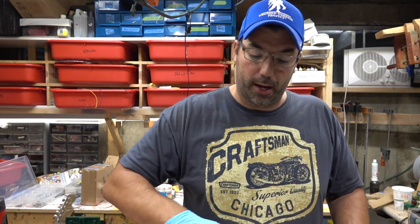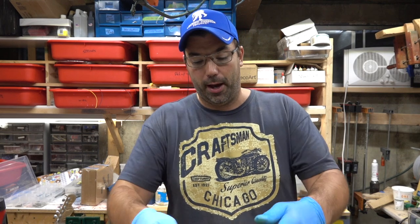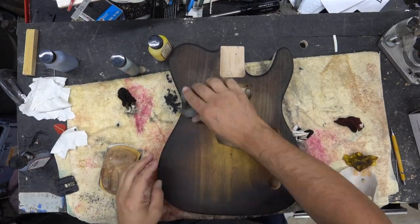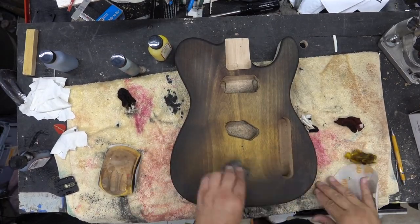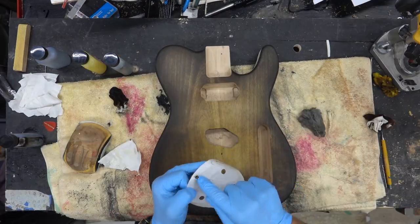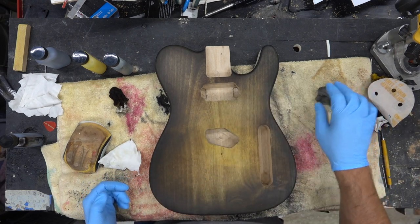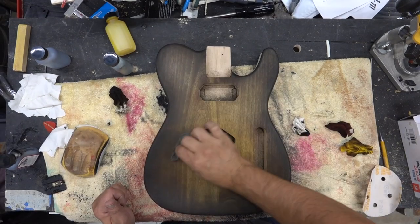Get some steel wool, sand some of the color out, vacuum it up, and then come back with one yellow coat — that should get it to really pop and give that nice tobacco burst. We're going to take our steel wool and rub off that top layer of color. The reason I'm using steel wool versus sandpaper is that sandpaper is going to load up real quick and the color doesn't come out of it. Steel wool works really well in getting that top layer of color off, and what you've got left is this vintage-y look.